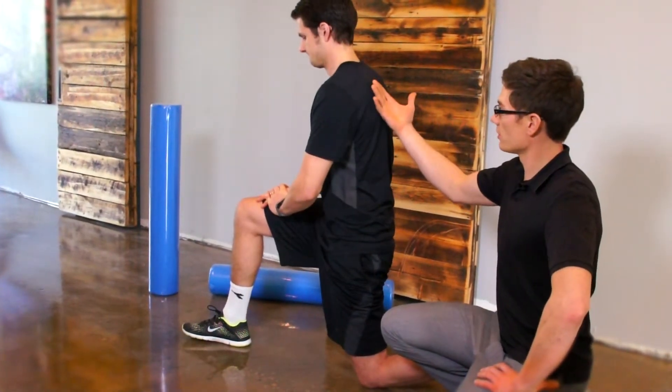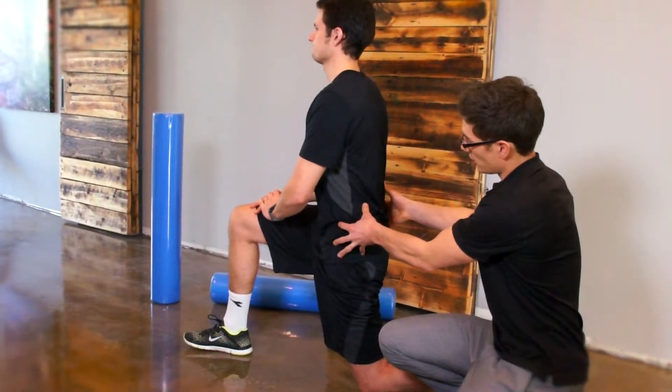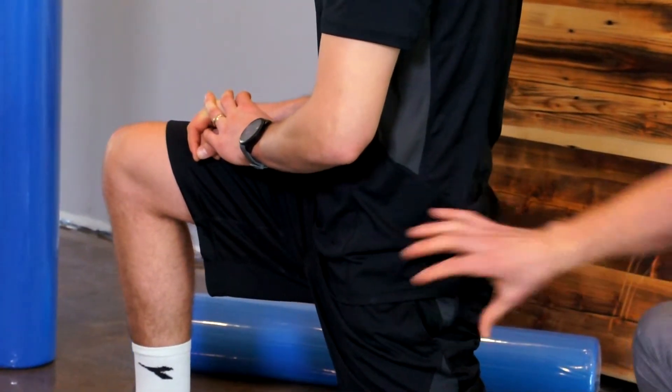So we want to stay nice and tall through our shoulders, keep our back flat. If anything, we're going to try and curl our pelvis underneath to really flatten out that low back, stay nice and tall through our shoulders, and then we're just going to push that hip forward — and it should stretch fairly quickly.